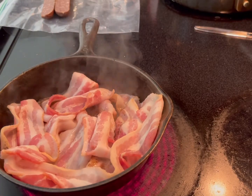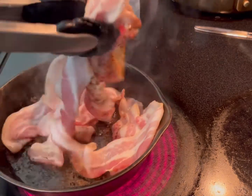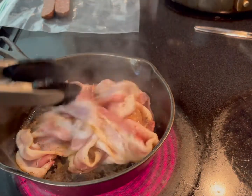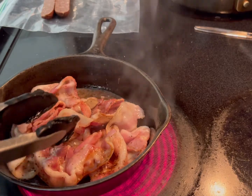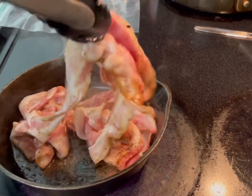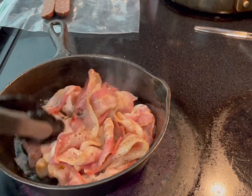Medium heat. My pan is about 100 years old — look at this bacon, look how beautiful. Cook it to your taste; you don't want it too crispy because you're going to make a sandwich. But you have to make sure it's cooked, because this is pork.